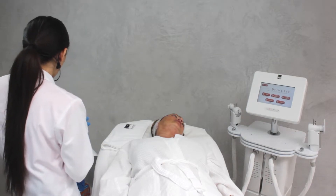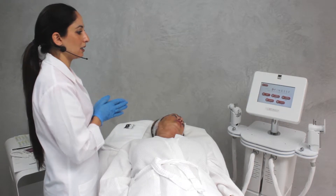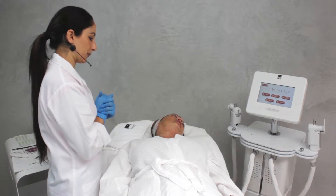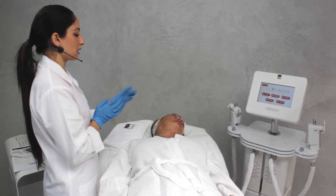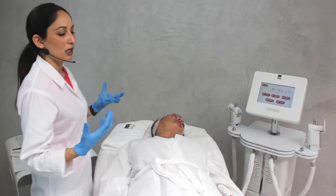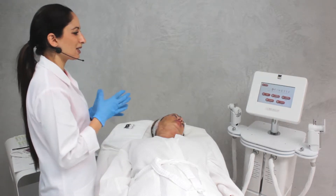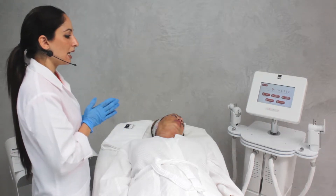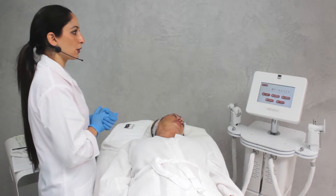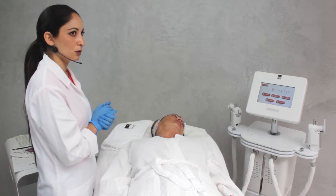Having a thickness of around 8 to 9 millimeters, we can safely use the 4.5 millimeter transducer to go and treat the SMAS layer. Before we do this, we are going to inject the different zones we're going to be treating with saline solution. We do this in order to increase the water in the skin, because HIFU is an ultrasound and ultrasound travels well through water but not through air, so we inject the different zones with saline solution to ensure a good and efficient treatment.